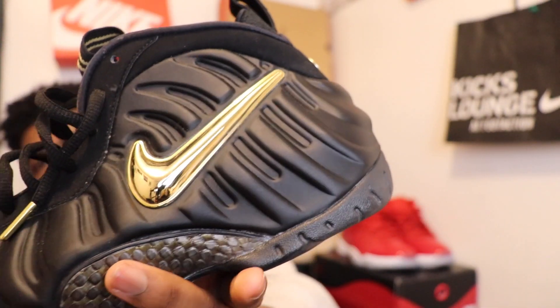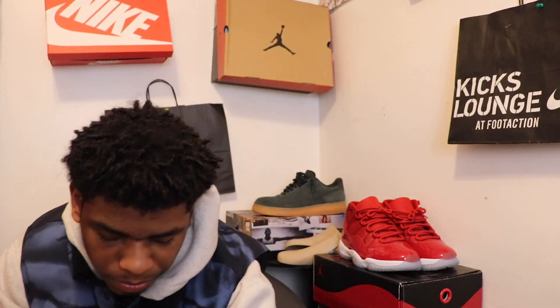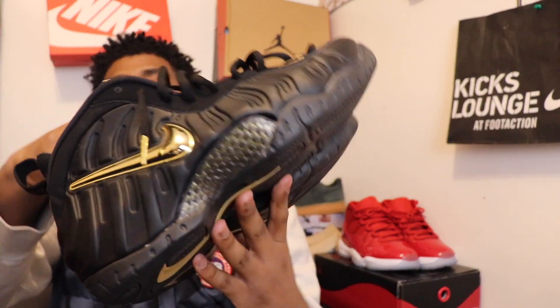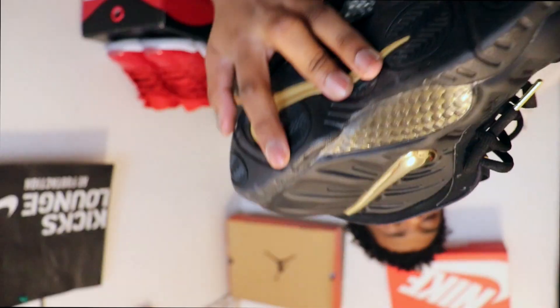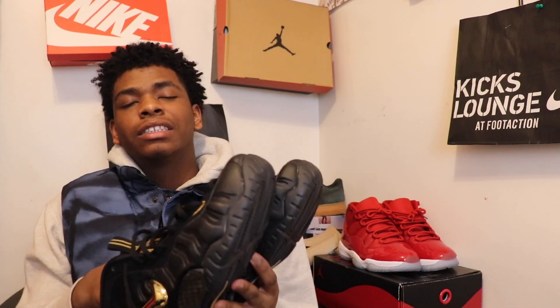Just the way the gold shines right off of this — the metallic gold — it's just a really clean shoe. Moving out the other one. Alright, so here's both the shoes right here.